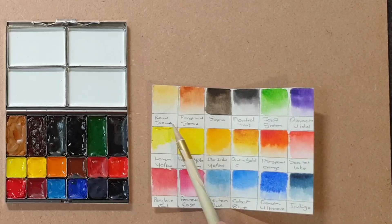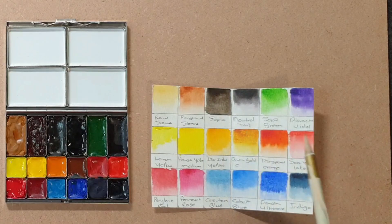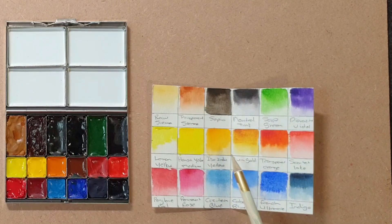I used Raw Sienna, Transparent Sienna, Sepia, Neutral Tint, Sap Green, Dioxazine Violet, Lemon Yellow, Hansa Yellow Medium, Isoindolone Yellow, Quinacridone Gold, Transparent Orange, Scarlet Lake, Perylene Red, and Permanent Rose, as well as Cerulean Blue, Cobalt Blue, French Ultramarine, and Indigo in this palette.